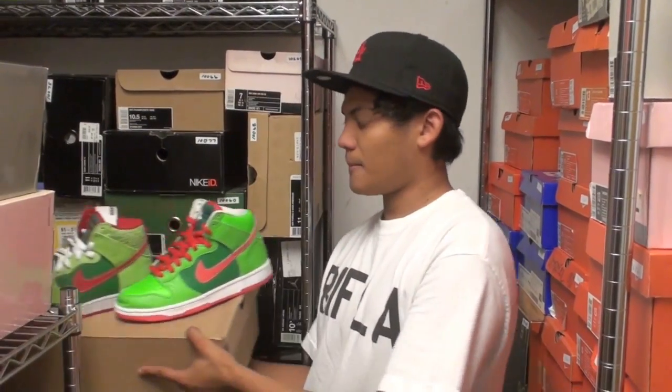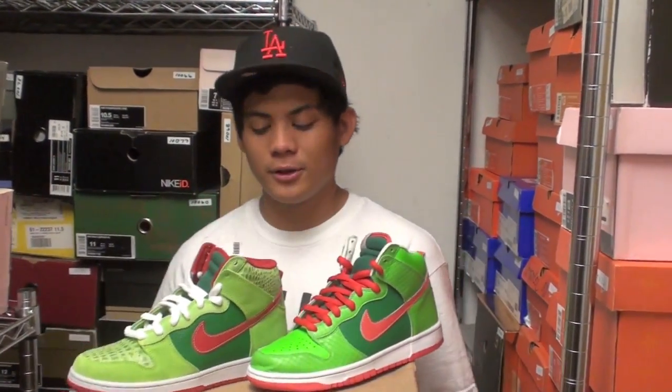What's up guys, it's Murad from RIF. For this video we got another pair of samples — it's a Dr. Feelgood sample and we're just going to compare it to the actual release Dr. Feelgood.